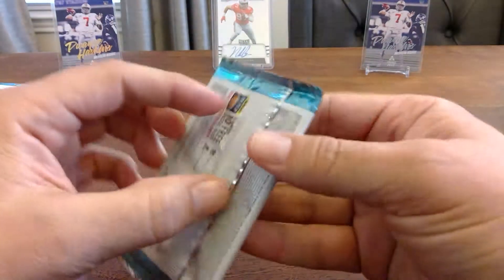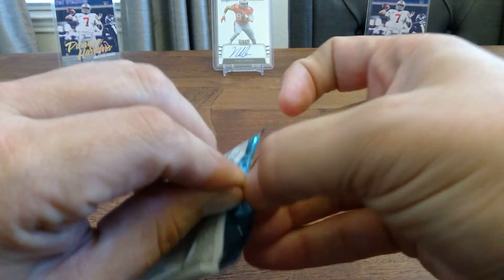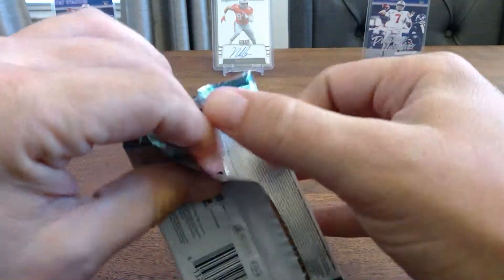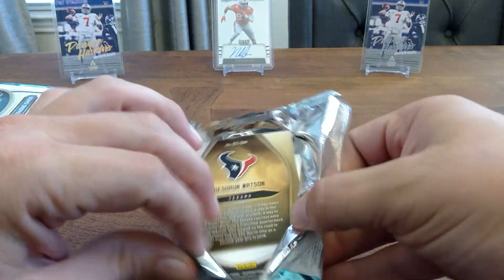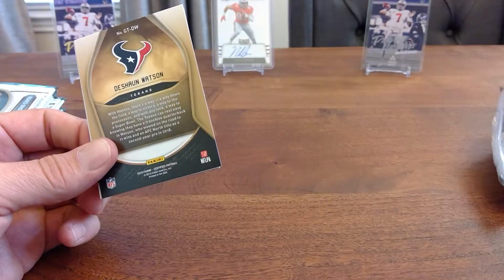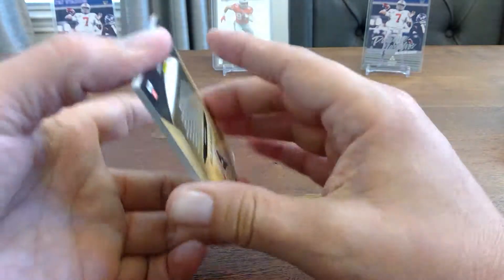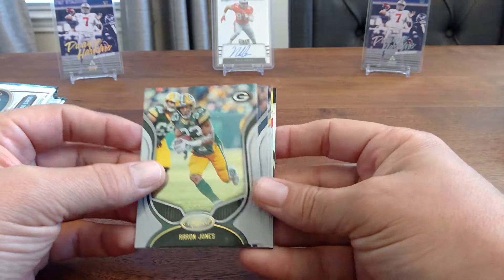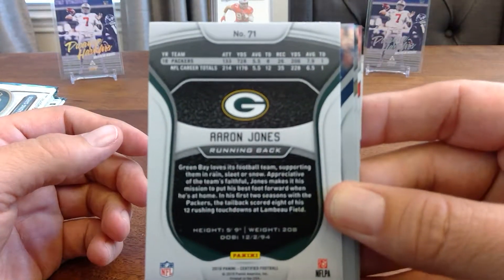If y'all know me from about one video, I am not the greatest at getting packs open — I struggle like crazy. First card you see is a Deshaun Watson, so that's what's up right there. These are pretty good-looking cards. I like the flashiness to them. Let's take a look at the back — it's got one-year stats.